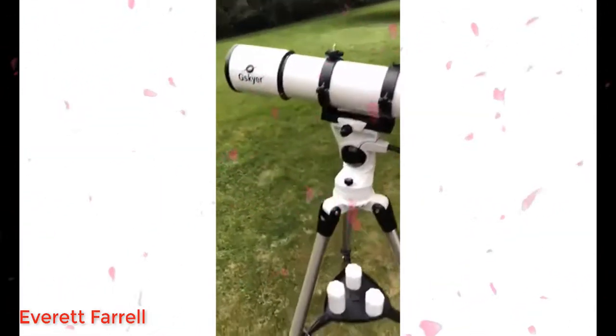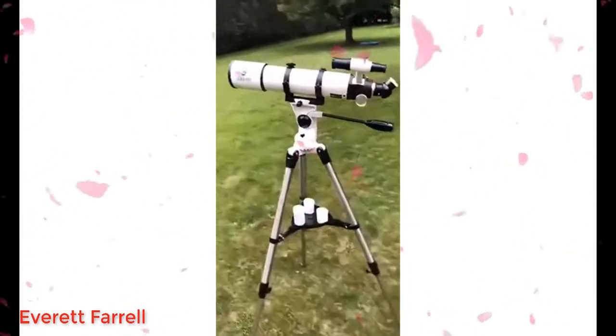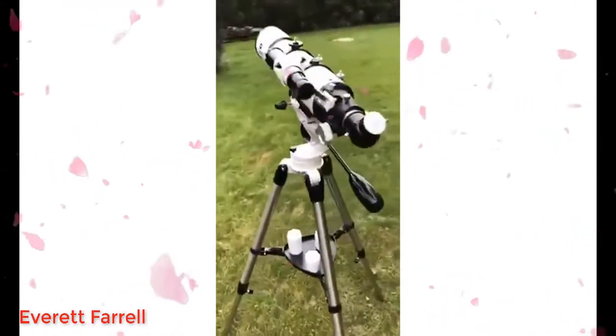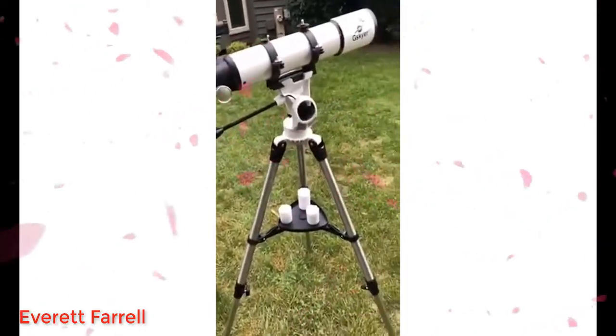All in all, it's very inexpensive and it's a pretty good little telescope. That's it — enjoy it.